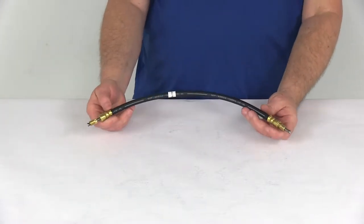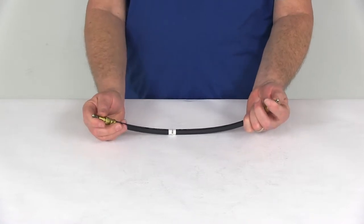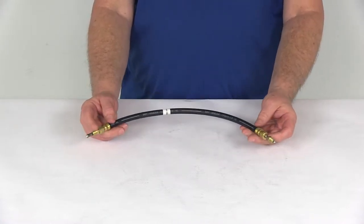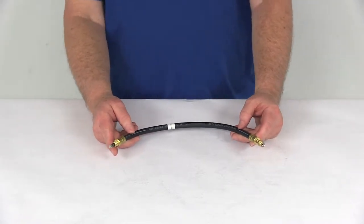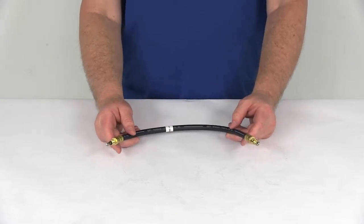Today we're going to take a look at the Kodiak 1.5 foot long DOT hydraulic brake hose with the stainless steel flares and the 3/16-inch brass male fittings. This brake line will connect your hydraulic brake actuator to your trailer brakes when used with additional lines, tees, and fittings that we do sell separately on our website.